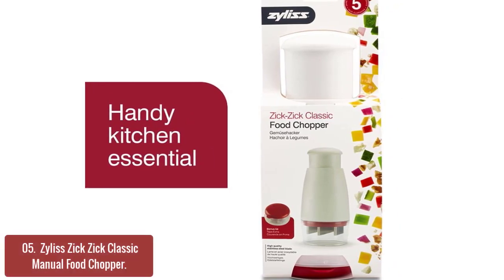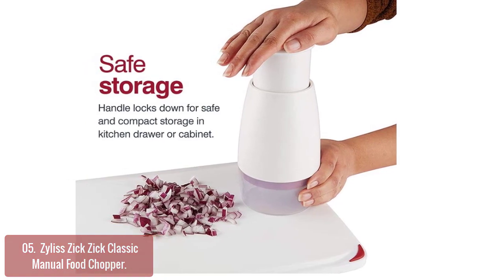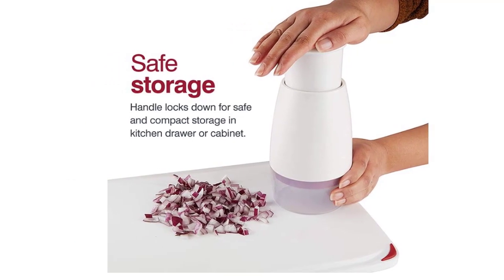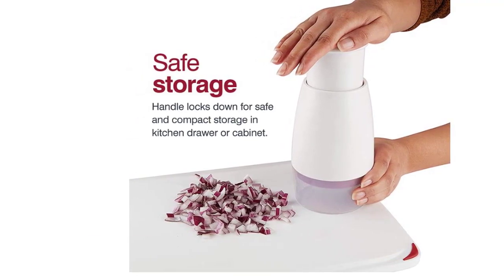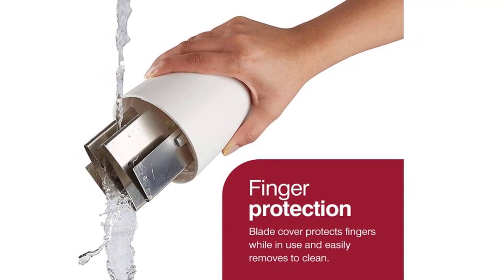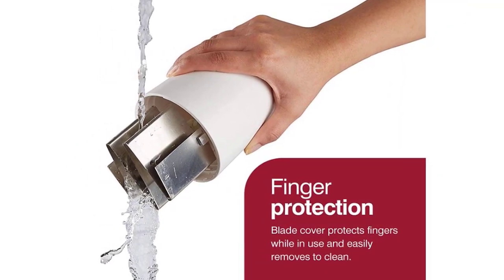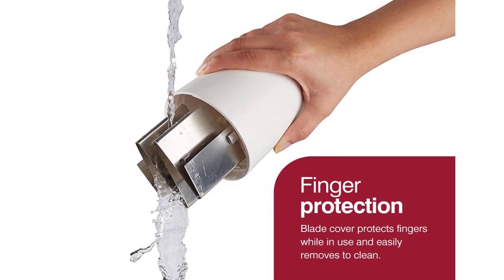It's compact enough to store easily in drawers or cabinets, so you can keep it around for any mealtime needs. The stainless steel blade rotates to a new position to cut through any food quickly and easily — press the plunger for a quicker cut each time. The upper portion of the hand grips the handle, while the lower part positions the chopper in an ergonomic way to comfortably work with it.